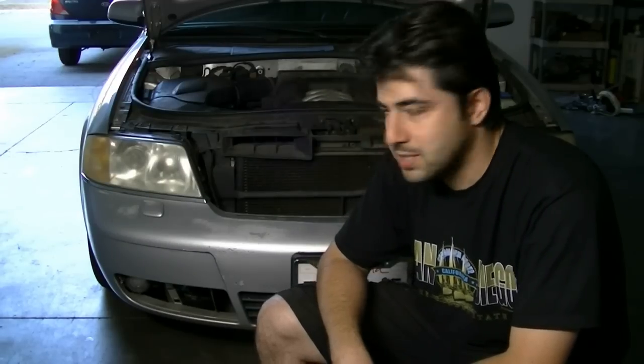Hey, what's up YouTube? Today I'm going to do an engine oil pan and gasket replacement on this 2001 Audi A6 with the 2.8 liter V6 engine.